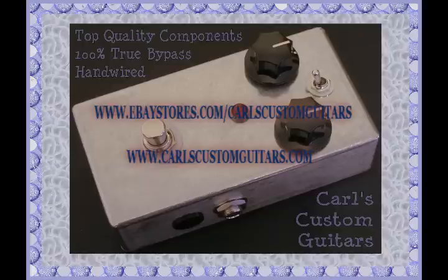Thanks for taking time to check out my demo. All these clips were recorded with a stock '79 Fender Strat through a Fender Blues Junior amplifier. All my pedals are true bypass, I use all top quality components, and they're all handmade with a full money back satisfaction guarantee. Take it easy.